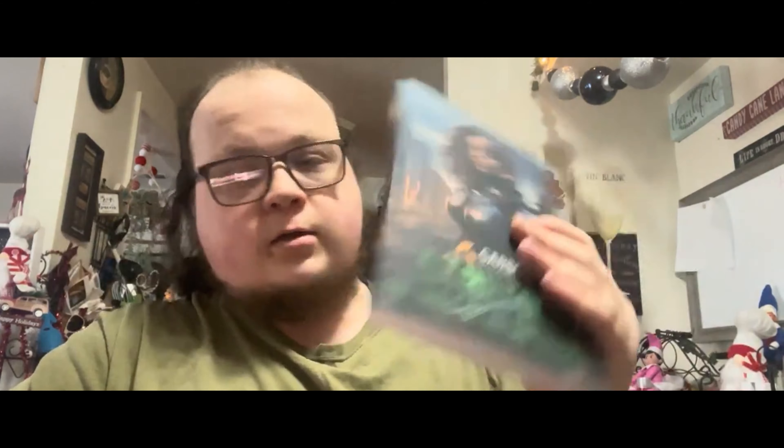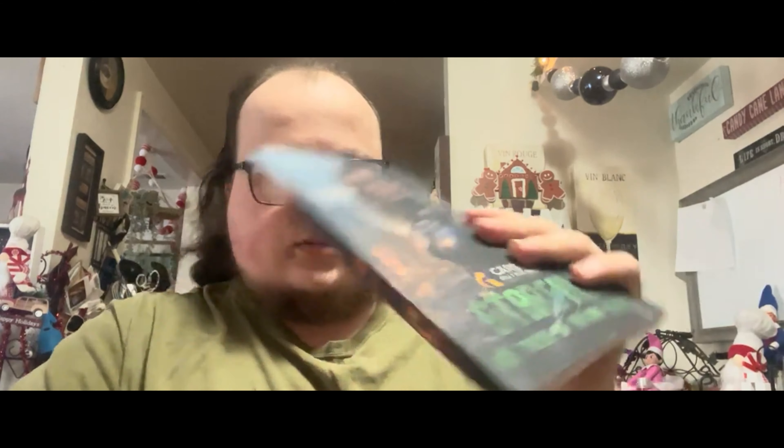It's available in ebook, paperback, and hardcover. Here is the cover up close — let me wipe it off a little bit, it's a little dusty from the packaging. Here is the front cover featuring the character Aurora Blackburn. You'll be seeing a lot of this character in years to come. The spine reads: Starfall: Tales of Aurora Blackburn by Carson J. Kelly.